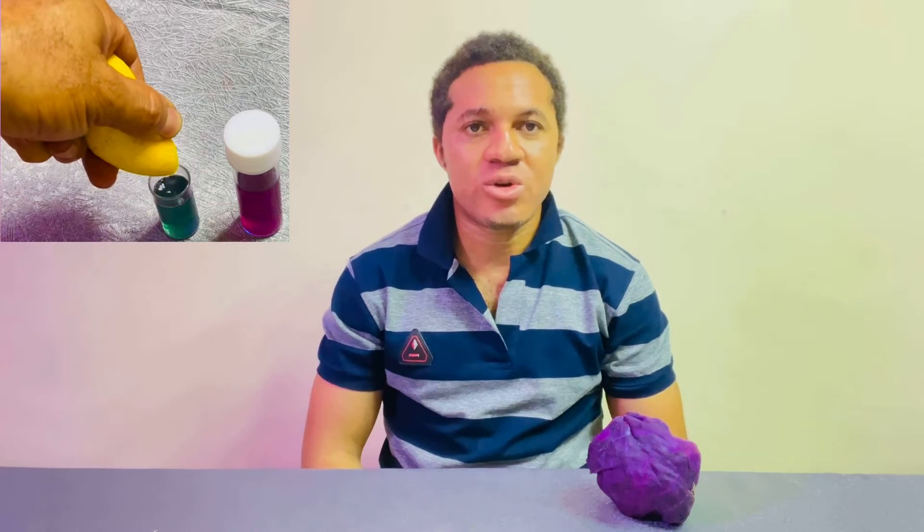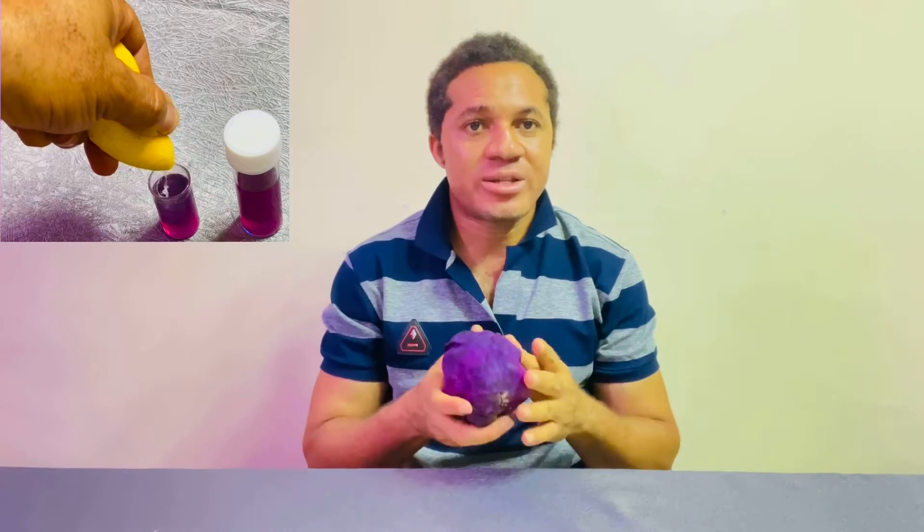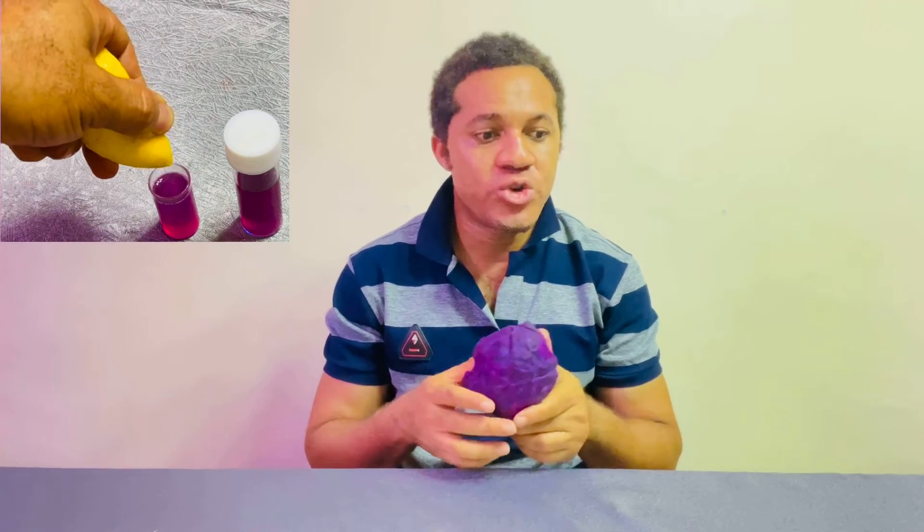Hello guys, welcome back to my channel, welcome to Fish Academy. I'm your humble friend Kufrei Baron Francis. Today's video I want to show you how you can prepare your pH tester.